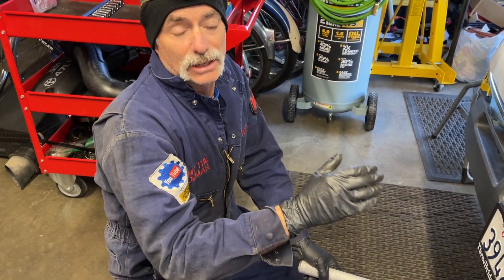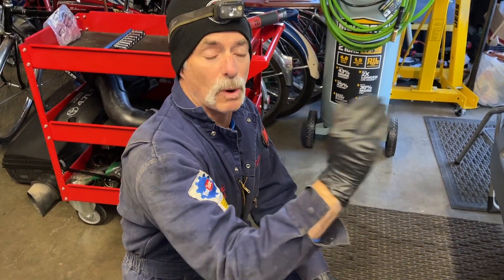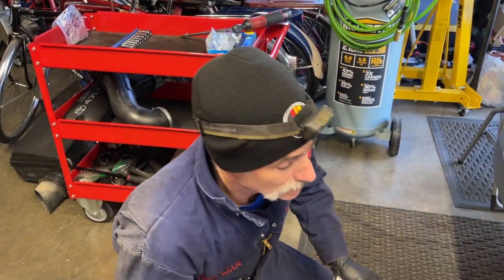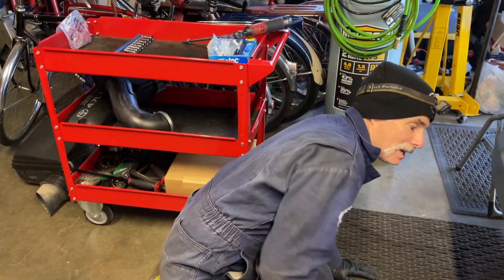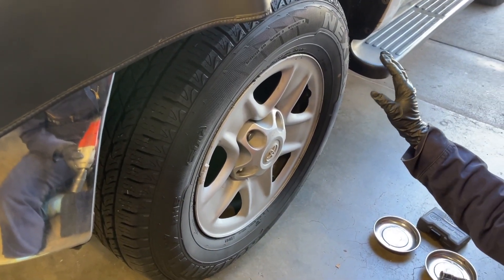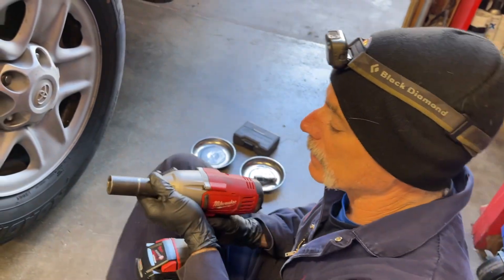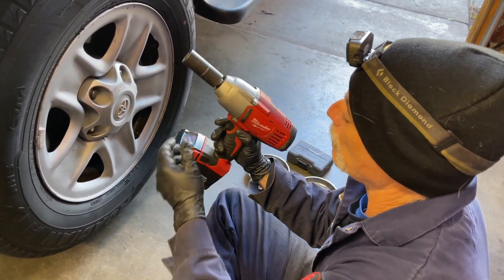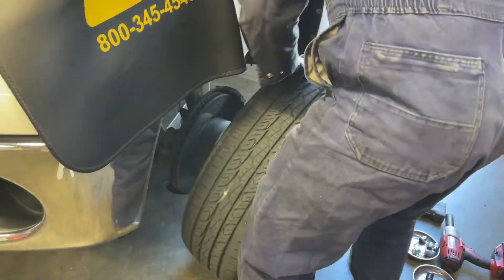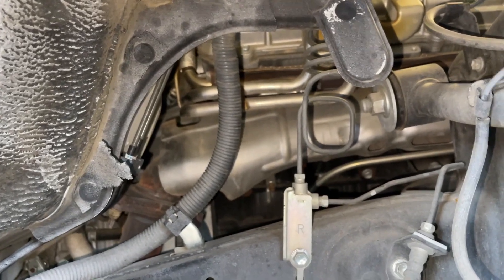I'm jacking up the vehicle via the crossmember — not the very front one that the steering rack connects to, but the one behind that where the rear connection for the lower control arms connects to. I just want to get the tires off the ground and then get the wheels off. I've got the truck settled on jack stands on each frame rail, and I'm going to take off the front wheels. They are a 22 millimeter lug nut, and I'm going to use my Milwaukee impact gun to zip them off.